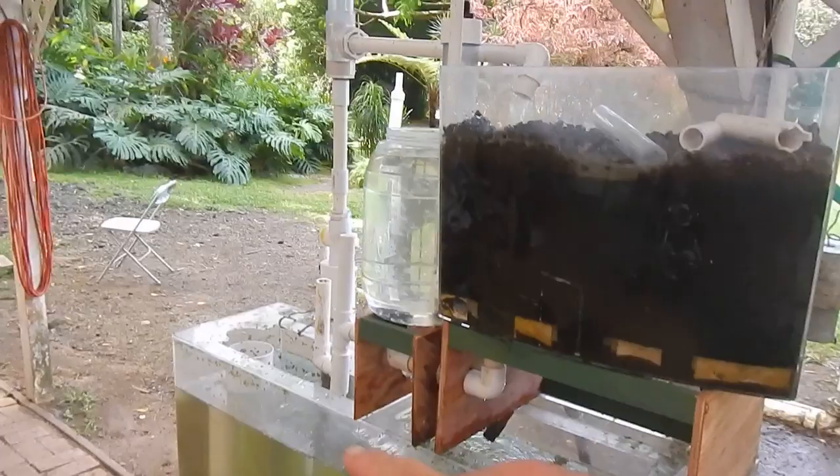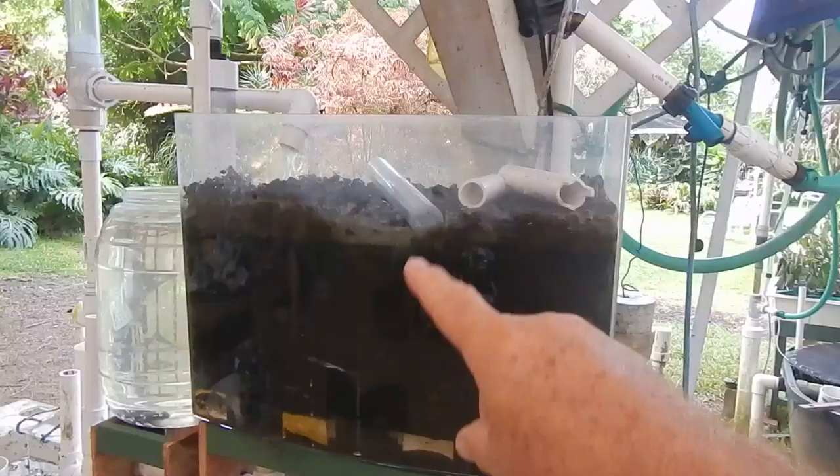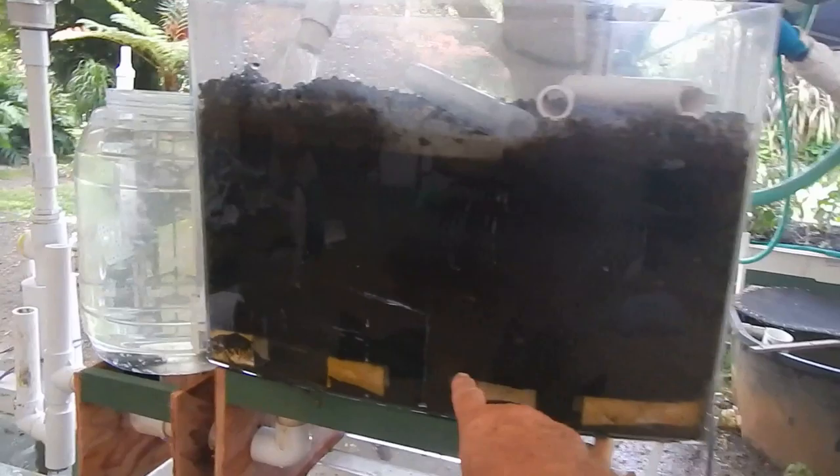We pump the water up using air — air-lifted — it comes to here. This is our biofilter. We happen to use Big Island Cinder, but you could use clay balls, whatever. Notice we have a false bottom in it here.